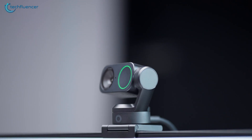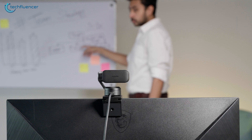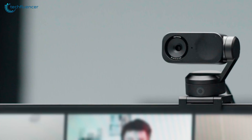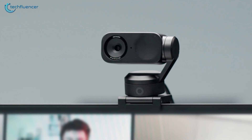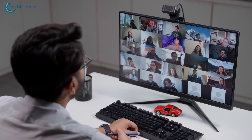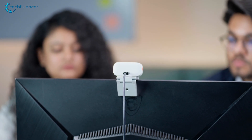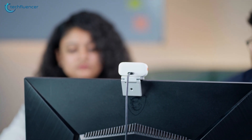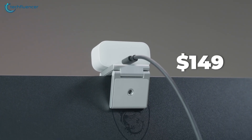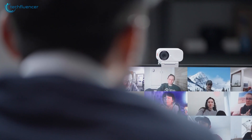The Link 2, with its gimbal-based tracking, is ideal for content creators, presenters, and professionals who move around during video calls or recordings. It has a bit of a noisy image in low light, so it's not preferable for dim environments. But its comprehensive feature set and reliable performance justify its $199 price tag, which is substantially lower than the original Link's launch price. The Link 2C offers an excellent entry point for users who prioritize image quality but don't require physical tracking. At $149, it represents exceptional value for remote workers, digital nomads, and anyone seeking a significant upgrade to their video call experience.